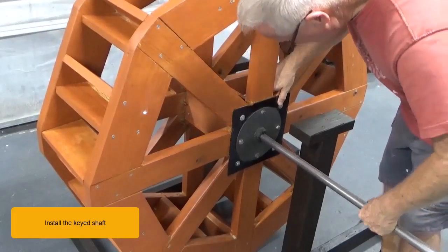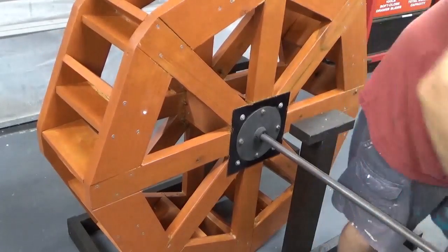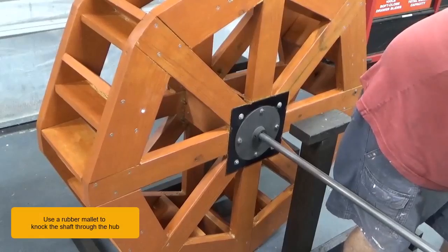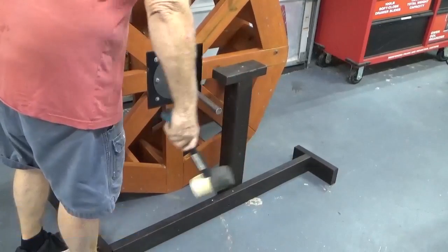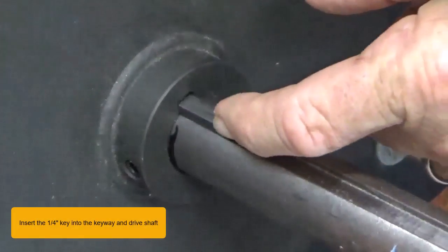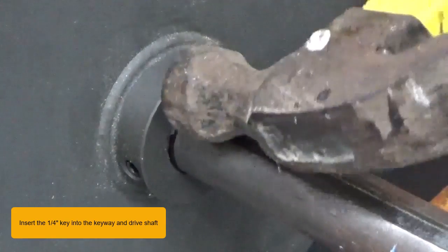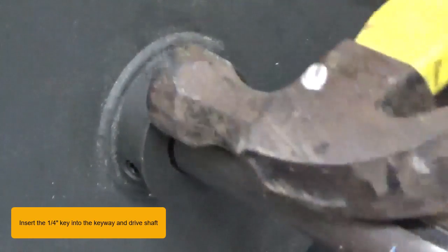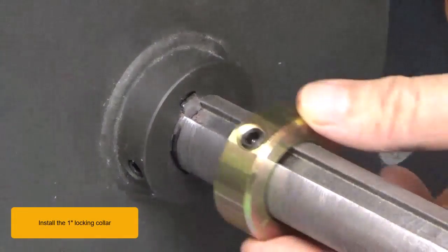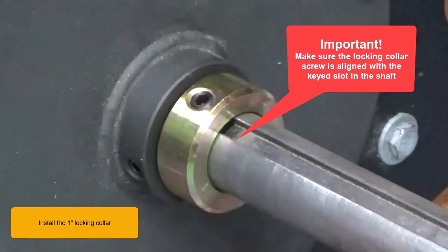Install the keyed shaft. Use a rubber mallet to knock the shaft through the hub. Insert the quarter inch key into the keyway and drive shaft. Install the one inch locking collar. Make sure the locking collar screw is aligned with the keyed slot in the shaft.